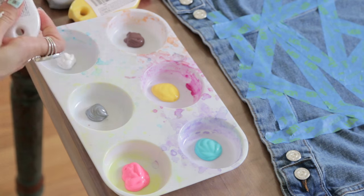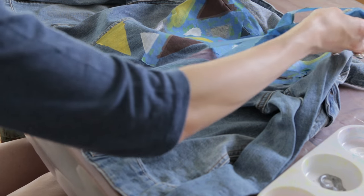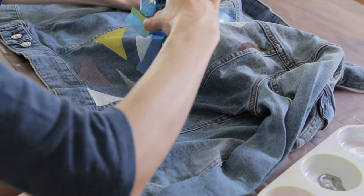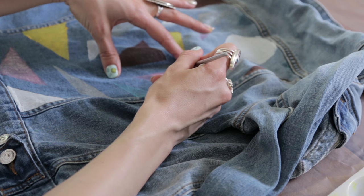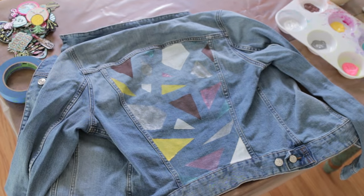Step three: apply one to two coats of fabric paint, alternating colors however you want. Step four: very carefully remove the painters tape while the paint is still wet and fix any edges that need to be fixed. Step five: let it dry.